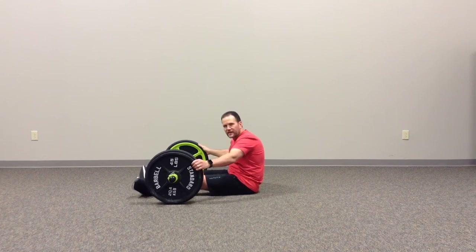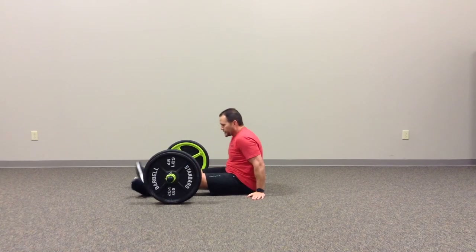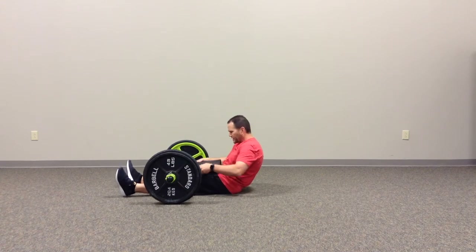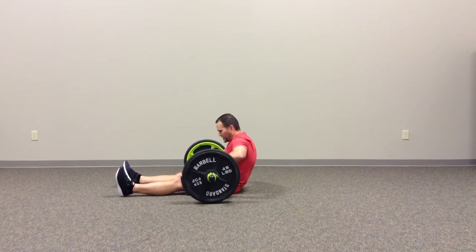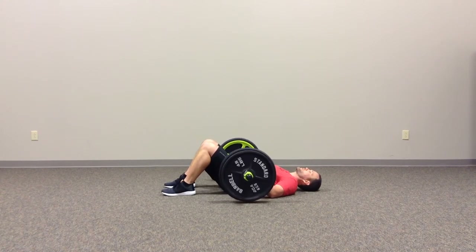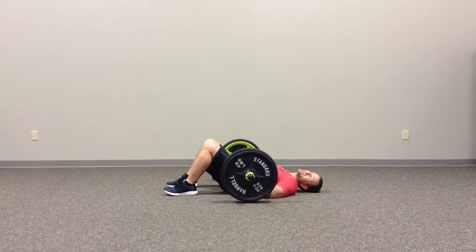I've got a plate on each side of the axle and I'm ready to go. If you want some sort of a pad just to cushion the barbell for the client, we're going to roll it up and get into position here. I've got it balanced right around my waistline, with my hands lightly on just to steady the bar.